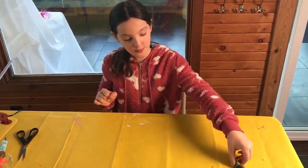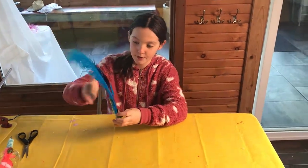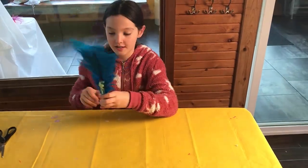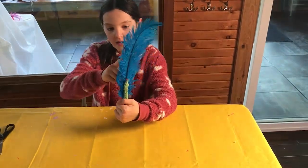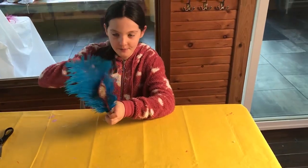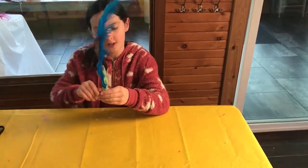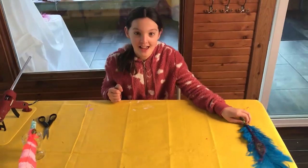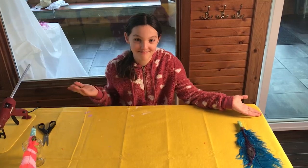I decided I wanted another feather pen, so I took an ostrich feather — the big blue one — and I glued a little peacock feather on it and did the same thing. I had this spray glue and I put some glitter on it and added a little stone. Thank you for watching, I hope you liked what I created today — stay tuned to The Feather Place channel to see more crafting. Bye bye!